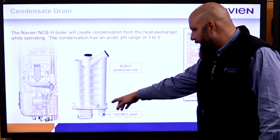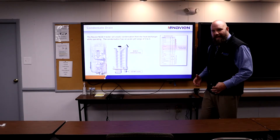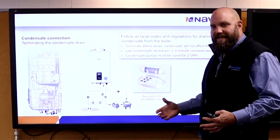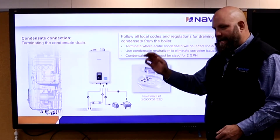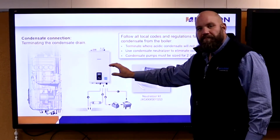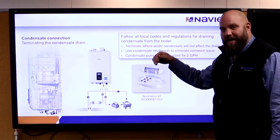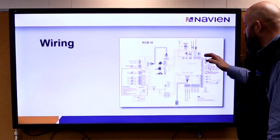This is our condensate trap — it's half inch. We can use condensate neutralizers. All it is is lime chips — it neutralizes the acid, and we can drain it anywhere at that point, down whatever drain — iron, copper, whatever it may be. Keep it half inch. Sometimes a kit comes with three-eighths barb fittings, but that three-eighths tube is not going to drain your water fast enough. Please keep it half inch and use plastic drain.